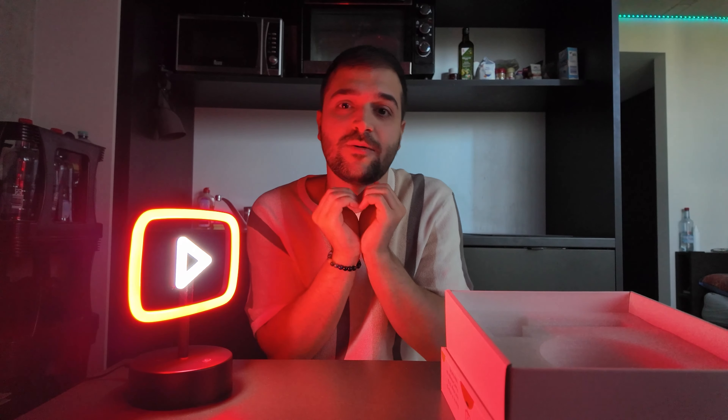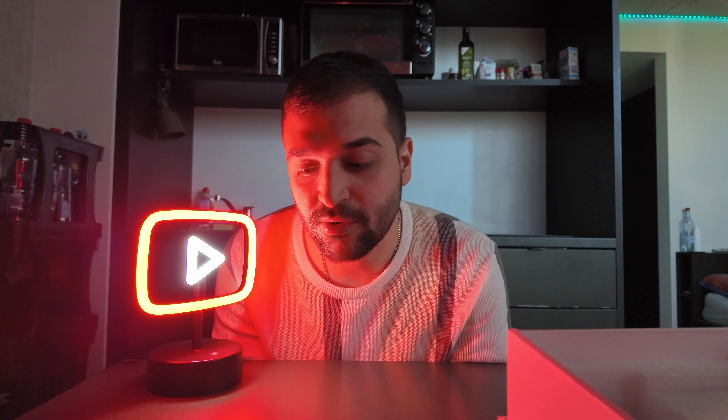Thank you YouTube so much, I appreciate it. This is so fun — I love it, I love YouTube, and I love creating content. I hope you guys support me in this journey. Thank you everyone for watching. I really do a lot and work a lot on my videos. It's a big step for me to be honest, and every little step I take on this channel I have to share with all of you, because you guys are also part of this journey.